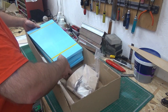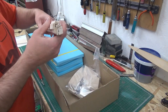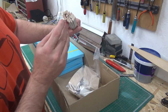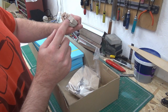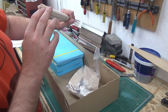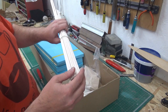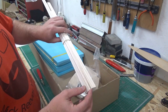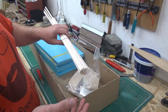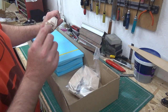In the pack of balsa you get your leading edges, sub trailing edges, aileron leading edges, and your fuselage longerons. There's also some eighth balsa in there — that's an option for the builder; it can be added to the trailing edge of the wing to stiffen it up, but it's not a requirement. It's down to the builder if they want to do it.